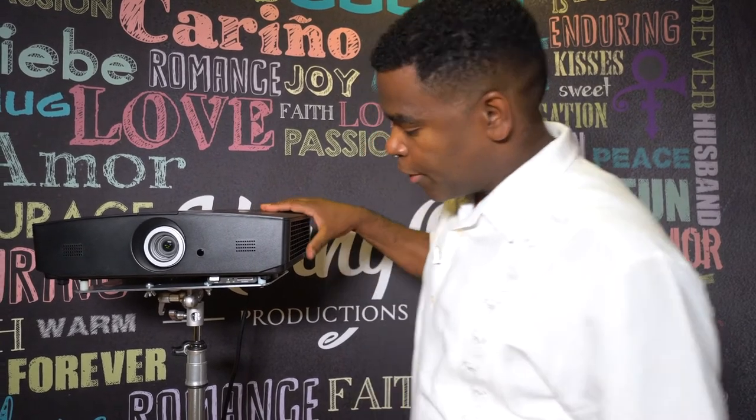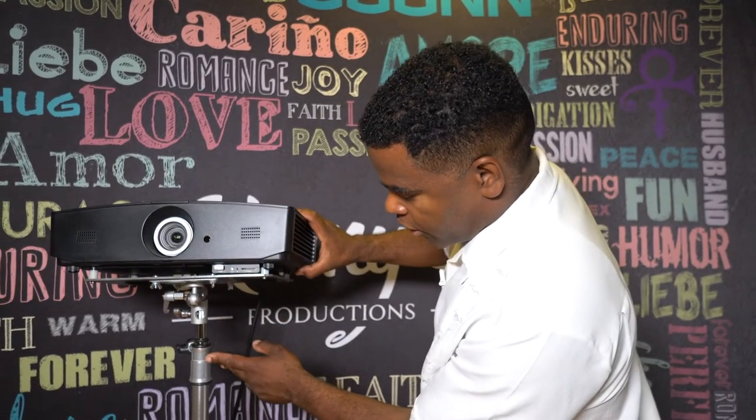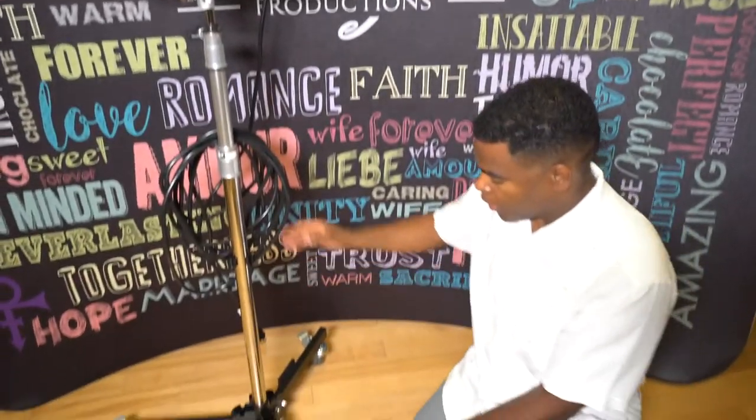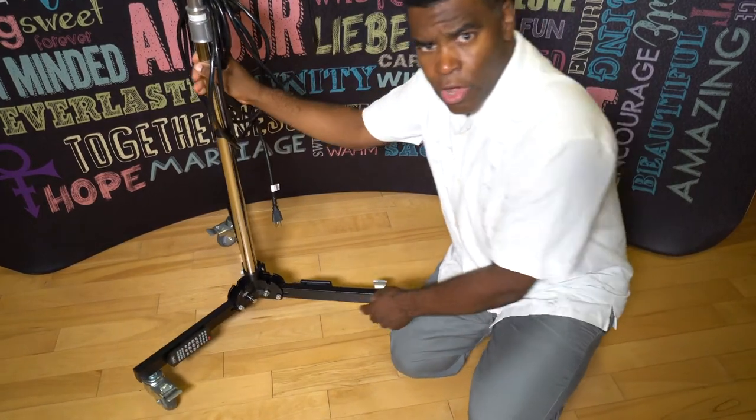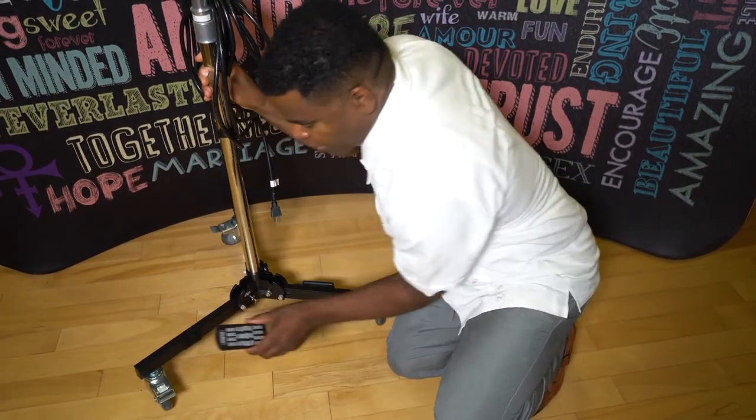Right here I have a projector — it's a JVC 5000 lumen projector. This is what we use to display animated, colorful monograms. It's all mounted on a stand. If you take a look at the bottom, the controllers, the remote controls, are already Velcroed right here.